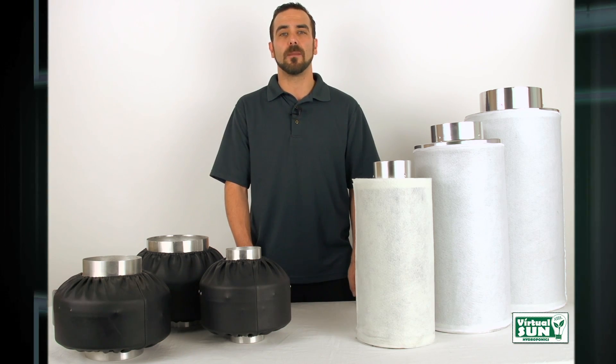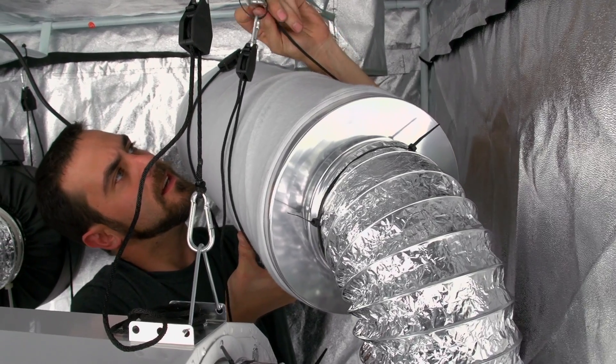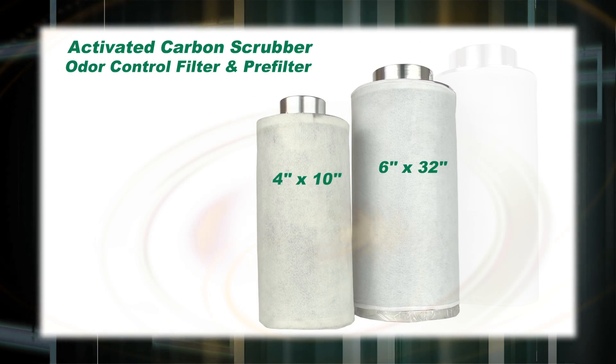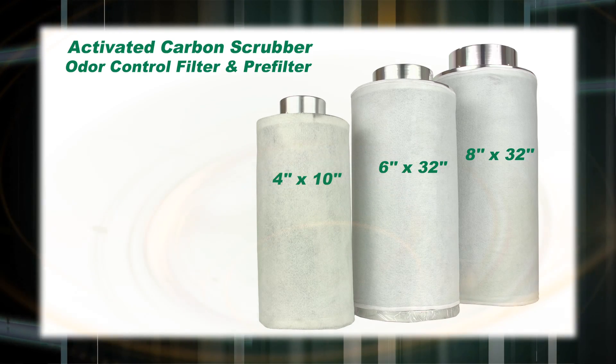Hi, I'm Andrew with Virtual Sun Hydroponics. Today I'm going to introduce you to our line of Virtual Sun inline carbon air filters. Virtual Sun inline carbon air filters are available in 4 inch, 6 inch, and 8 inch sizes to accommodate any grower's needs.